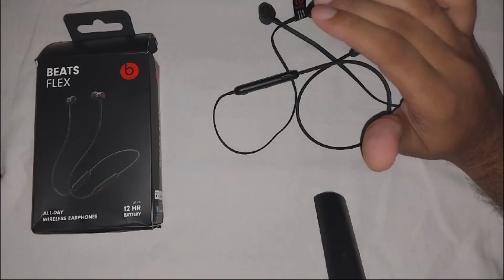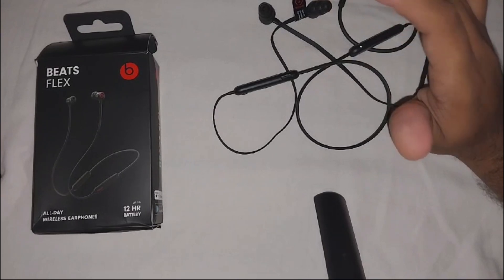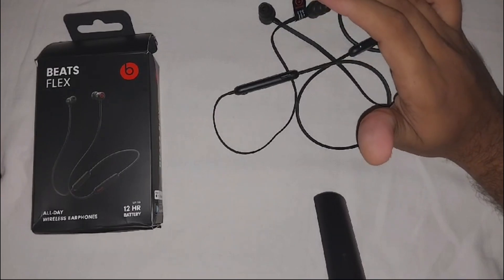You can also try different audio sources. Test the earbud with different devices to isolate the issue.